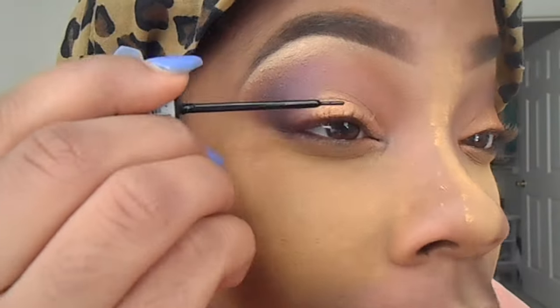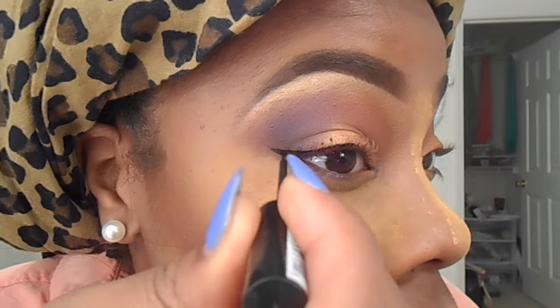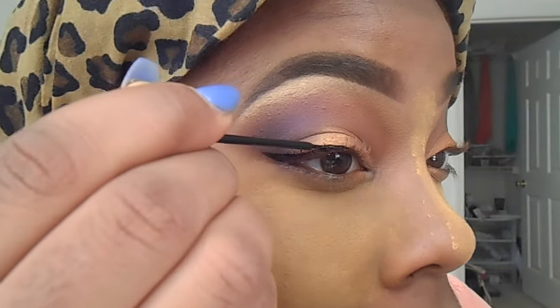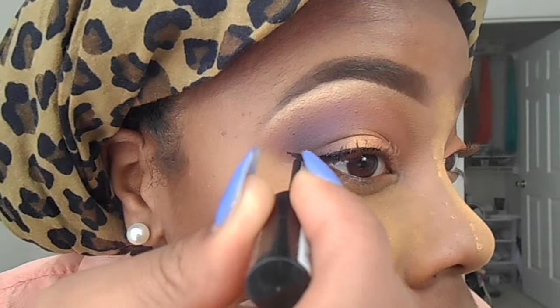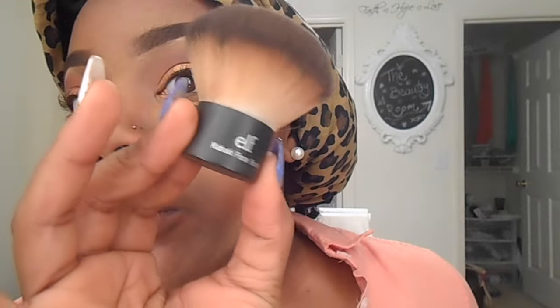I'm going to go ahead and line my eyes — I'm working on this wing thing, it's a little tricky. We're gonna work on that. Here I'm just taking my kabuki brush by ELF and buffing everything out — you want to blend everything.